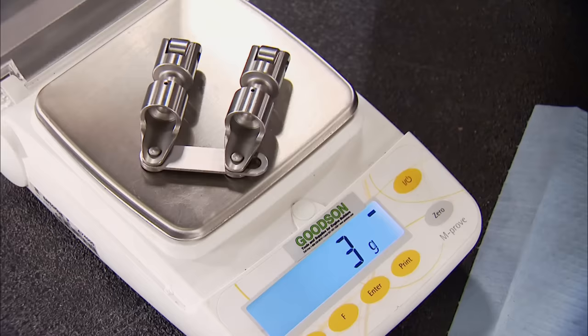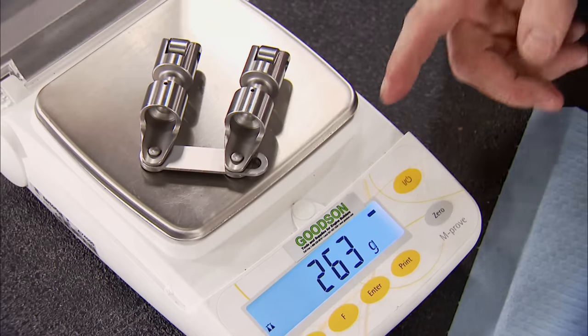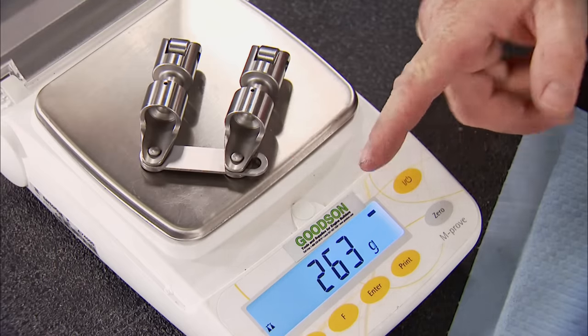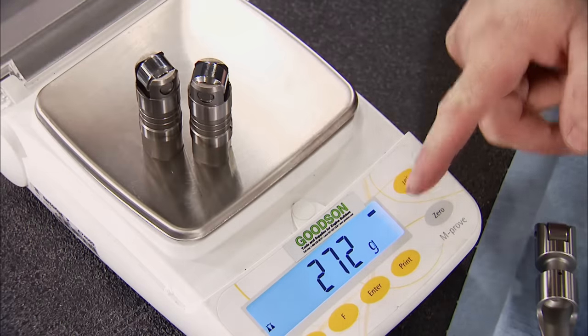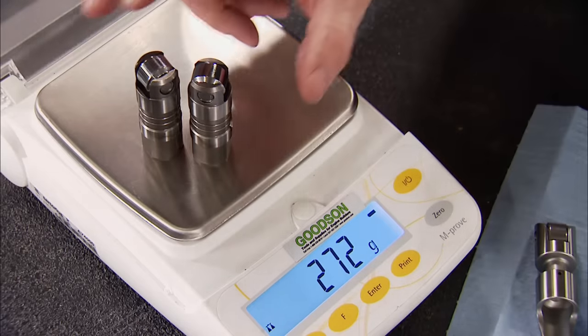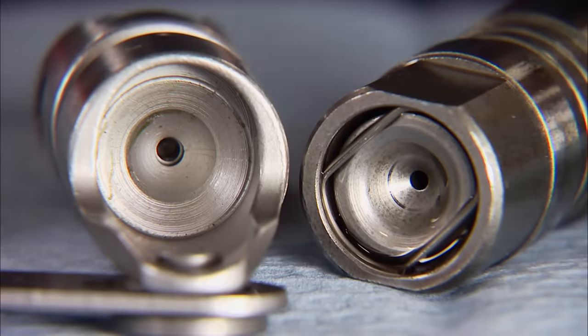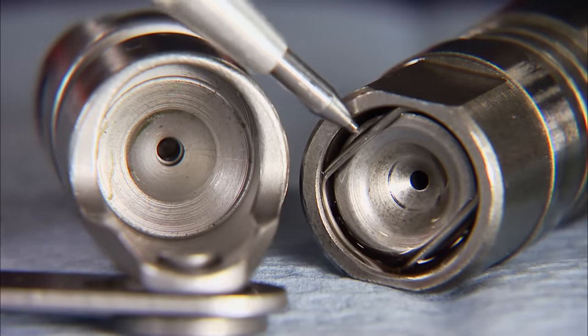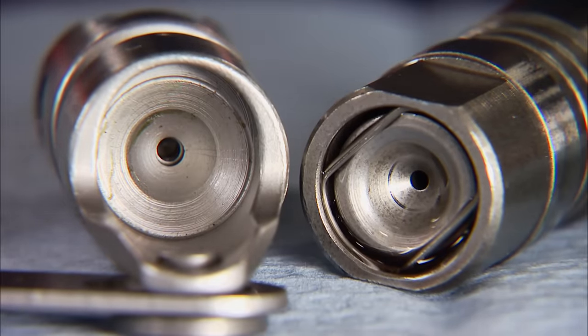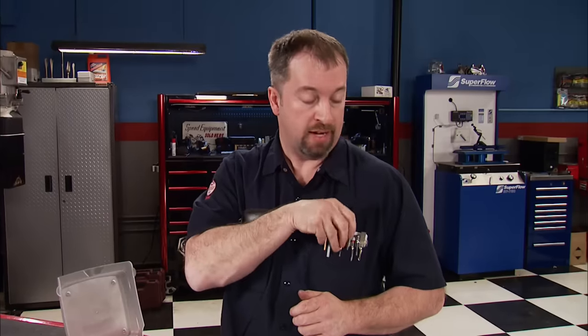The solid assemblies are way lighter than the hydraulics — even with the link bar attached at 263 grams — compared to the hydraulics, which are 9 grams heavier, and that's huge in terms of valve train dynamics. There's no plunger actuation like there is on the hydraulics, and that actuation keeps the valve train quiet but directly affects lift and duration. Using a solid roller will maintain accurate geometry throughout the entire RPM range, and that allows the engine to make power higher in the band due to its design.